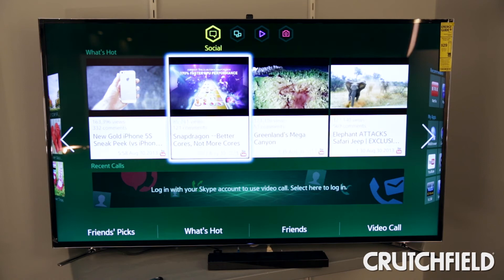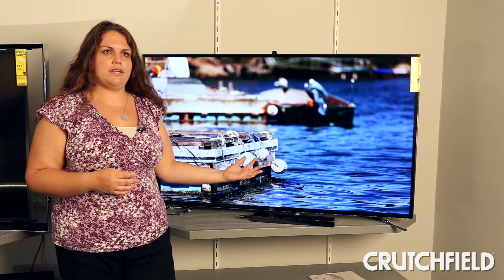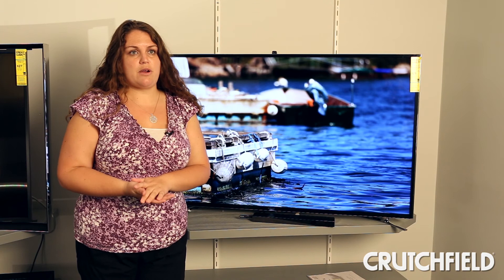And since the TV is a Samsung, it plays well with Samsung smartphones and tablets. You can share music, videos, and photos from your tablet or smartphone to the TV, and the TV also has a mirroring capability, so you can watch whatever's on your TV screen on certain Samsung smartphones and tablets as well.